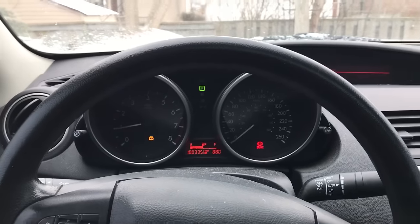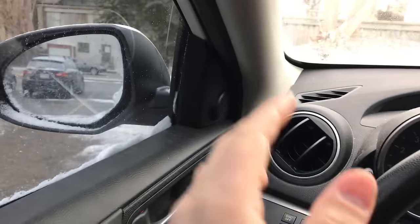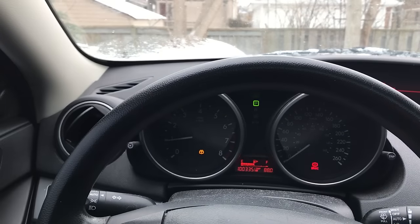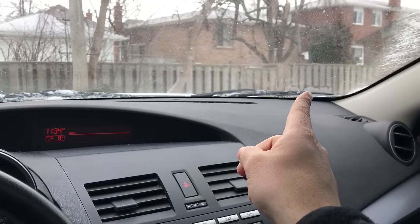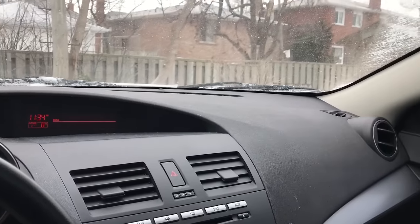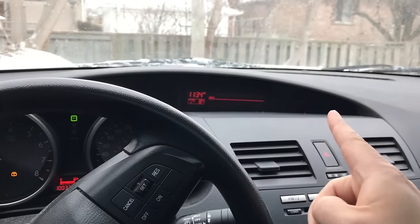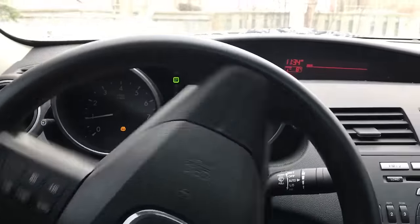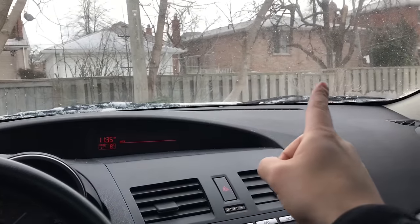Another thing to note about steering in reverse is that the front end of your car will swing out in the opposite direction of where you are turning the steering wheel. So if I'm turning the wheel to the left as I'm reversing, the front end is actually going to swing out to my right. You have to be careful in a tight spot — only steer a little bit, because the more you steer while reversing, the more the front end swings out. If you turn the steering wheel all the way to the left, the front end will swing out very significantly to the right. Be mindful of that when reversing.